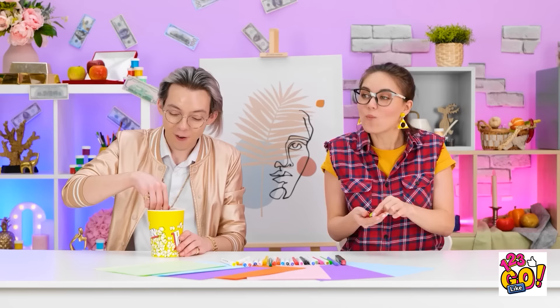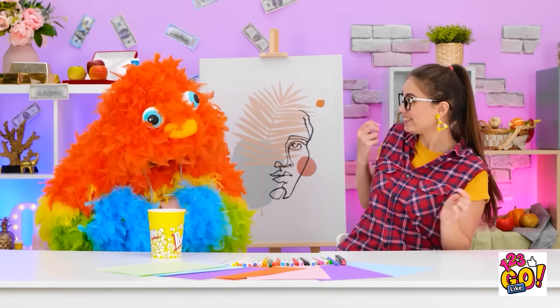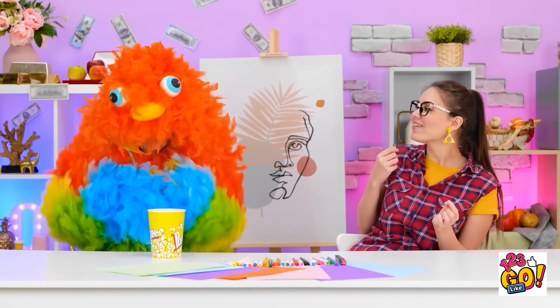Mmm, this popcorn is so tasty. Where are my manners? Thanks, Matthew. Catch! Incoming! Good shot! Heads up! Hey, that look suits you! This is so funny! I'm a bird! I love it — you look so soft and cuddly!